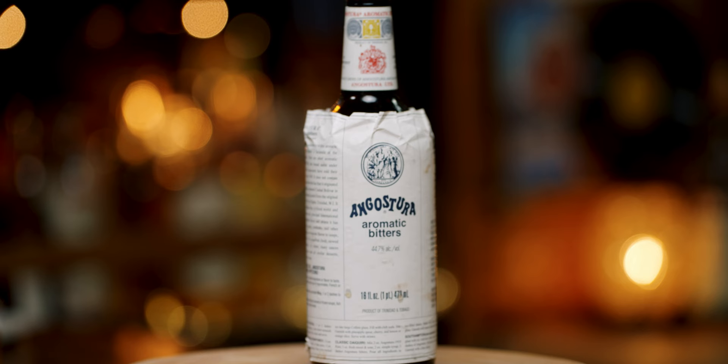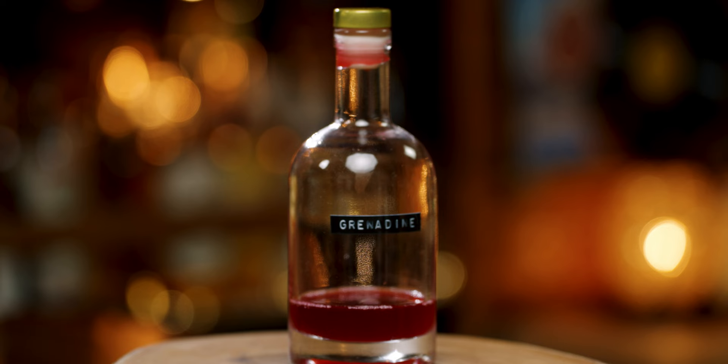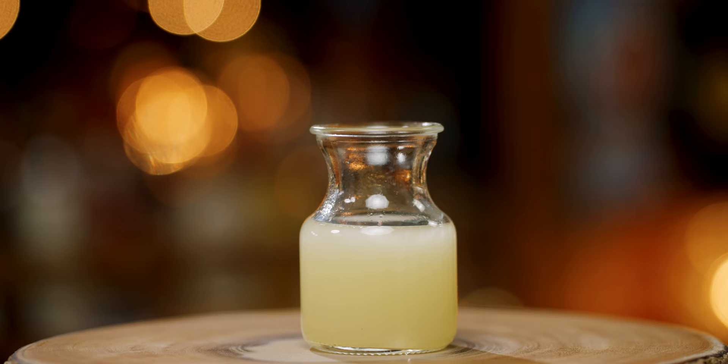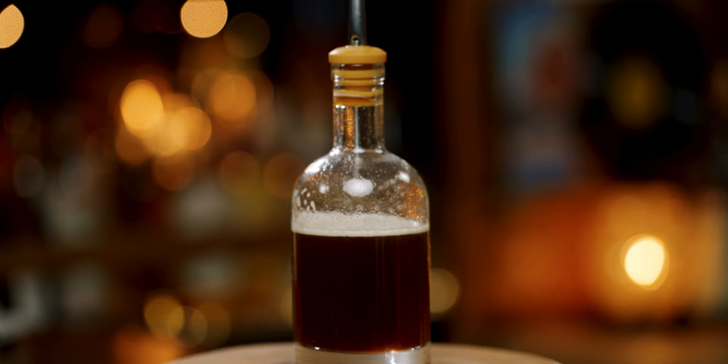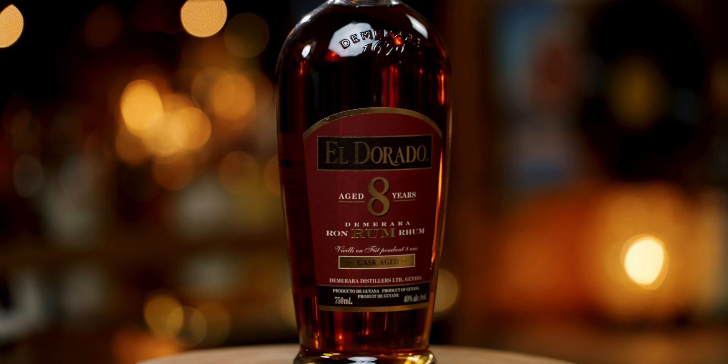For Don the Beachcomber's Rum Barrel, you'll need Angostura Bitters, Pernod, Grenadine, Lime Juice, Grapefruit Juice, Orange Juice, Pineapple Juice, a Honey Mix, Velvet Falernum, Allspice Dram, a Light Rum, a Gold Jamaican Rum, and an Aged Demerara Rum. That's a lot!